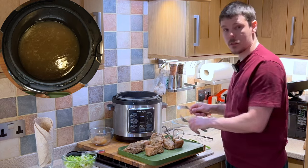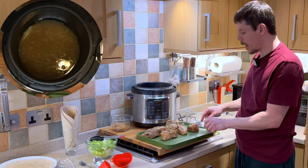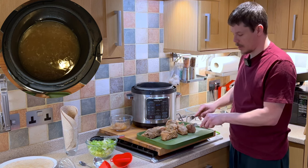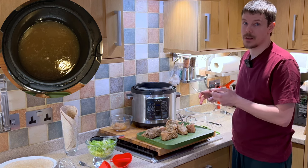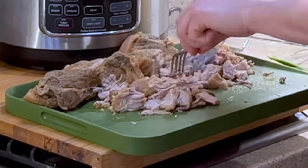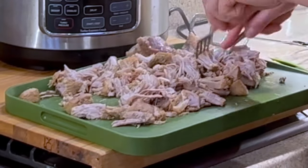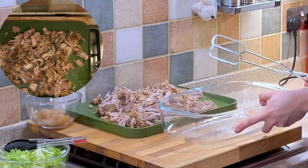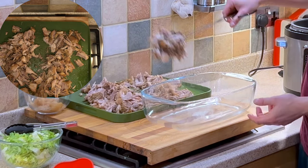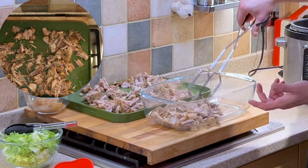For the next part we just want to shred the pork. If you're not a fan of fat you can remove it and put that straight into the bin. However, I personally prefer fat — I think it adds an extra dimension of flavour and makes the consistency very succulent and tender. We then move the pork into a casserole tray or baking tray, ready to serve.